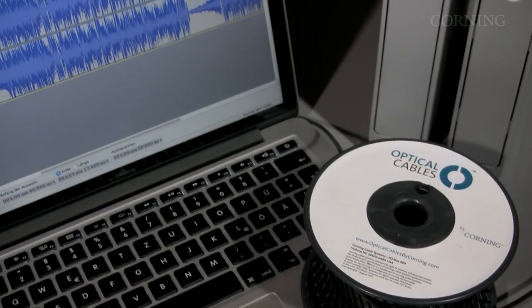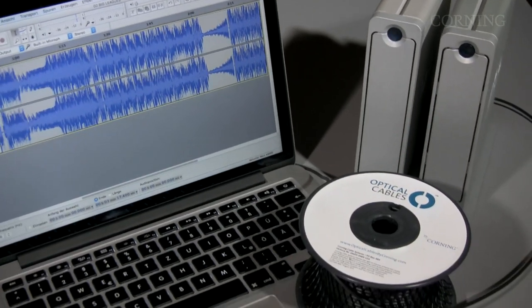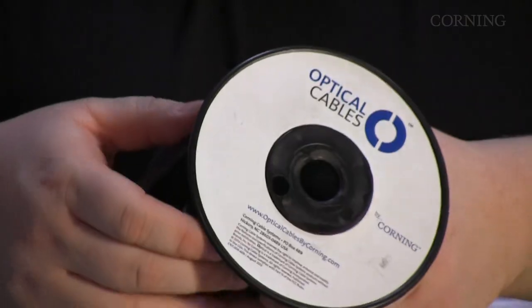One of the difficulties when doing location recording is that you have to improvise a lot, especially when it comes to keeping your makeshift control room as noise-free as possible. Hard drives and hard drive arrays always produce a lot of noise, and Corning USB 3 optical cables help us to move those hard drives outside the control room, even over longer distances.